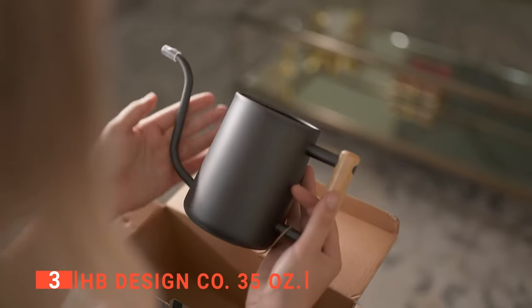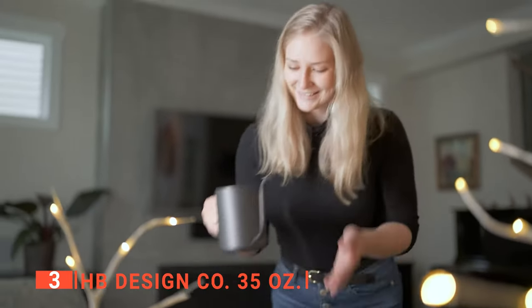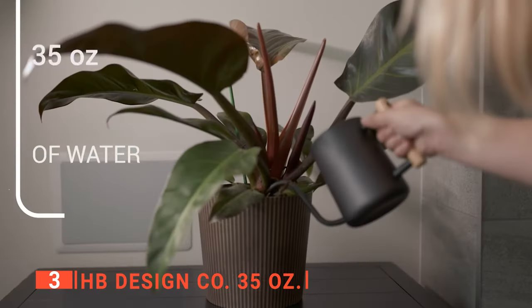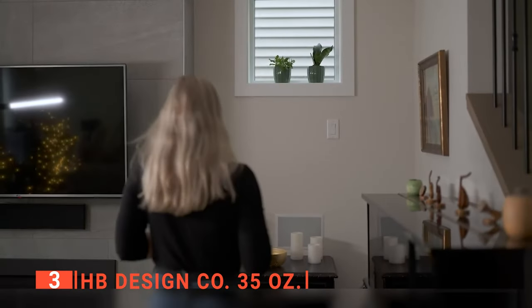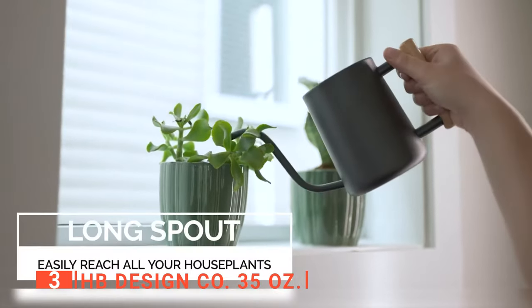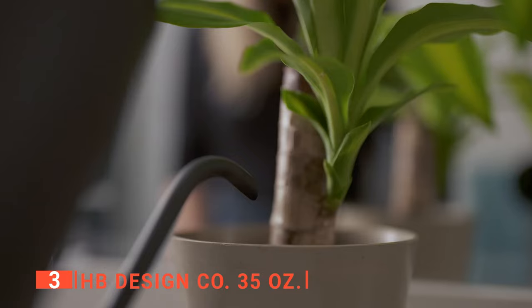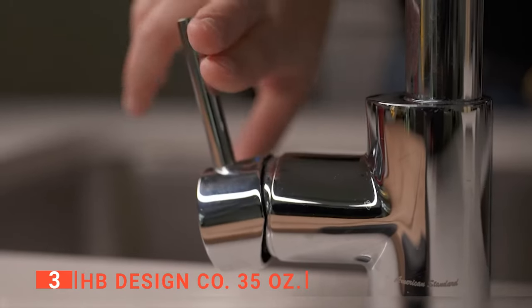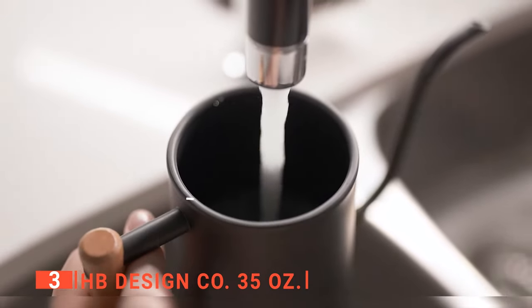Unlike most of its plastic counterparts, it is made from stainless steel, which enhances its durability and has a powder coating that makes it resistant to scratches and dust. You will particularly like the wooden handle that is easy and comfortable to hold without slipping out of your grip. Plus, the slim gooseneck spout makes it easy to water all mounted plants, hanging plants, plants on high shelves, or other hard-to-reach places without spilling. When it's time for a refill, the large opening at the top makes it easy to do so under any standard kitchen sink tap without water slopping everywhere.